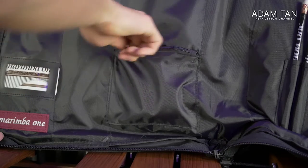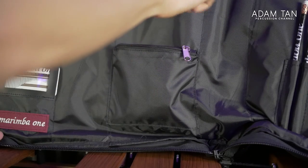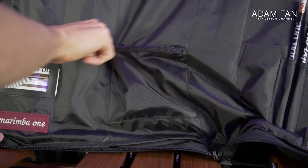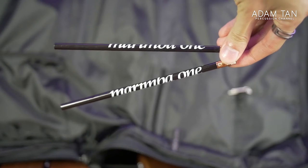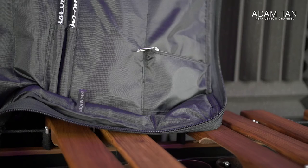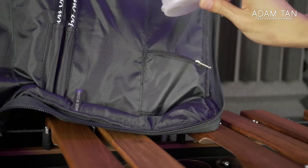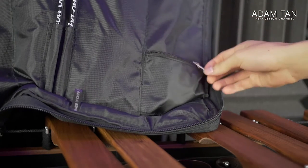Next to the ID window there's one small pocket for accessories — I've got earplugs in there but you could store band-aids, a metronome, moon gel, that kind of stuff. The zipper on this pocket is a standard YKK zipper — it does the job. On the right there are two pencil holders, and next to those is another pocket for even more accessories, where I keep finger guards for my fingers.